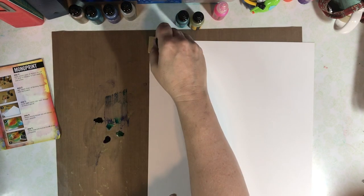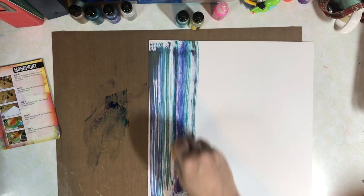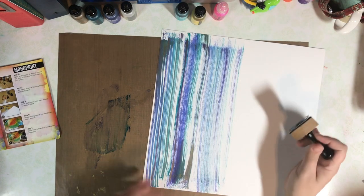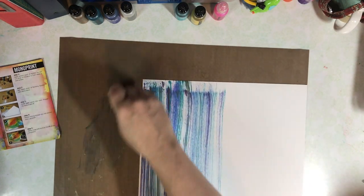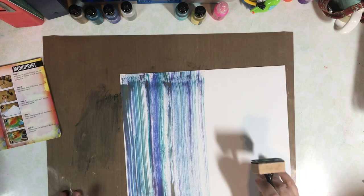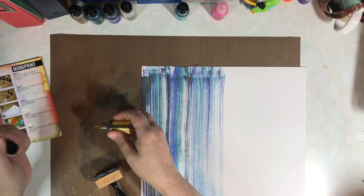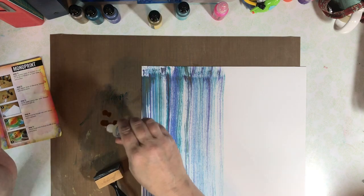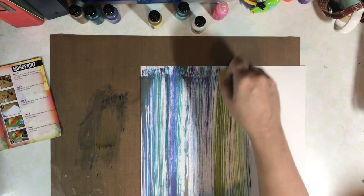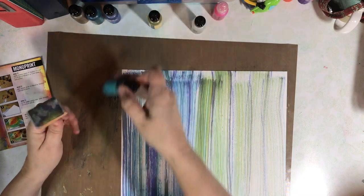I've tried to select colors that would complement the colors in the photos. One thing that doesn't show up in the video is the mixative has a gold metallic to it, and there's a lot of gold metallic in the mosaics in the photos.